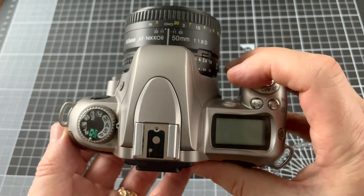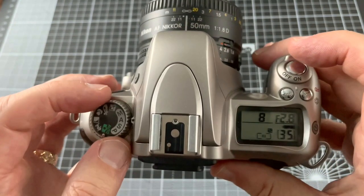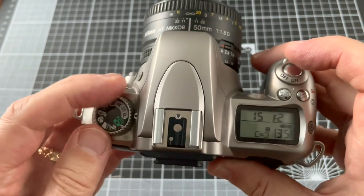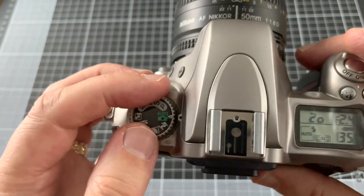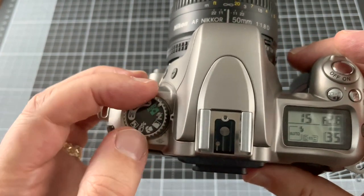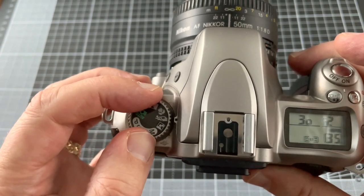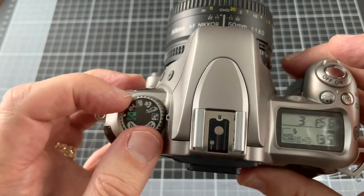What you see is what you get with this camera. You've got all the usual modes: manual, aperture priority, shutter priority, and program. You've got a full auto mode and you've got the picture modes — portrait, landscape, close-up, sport, and night portrait mode.